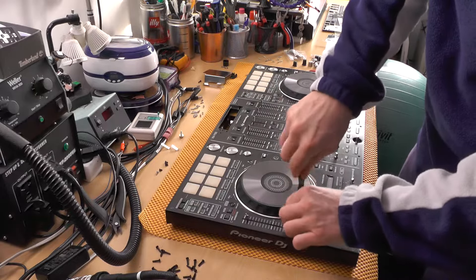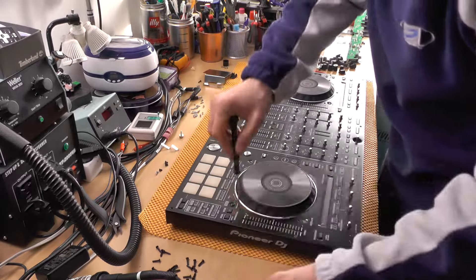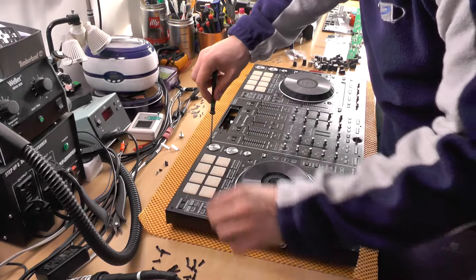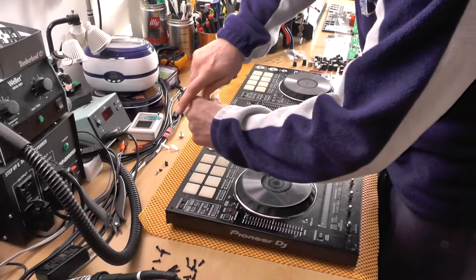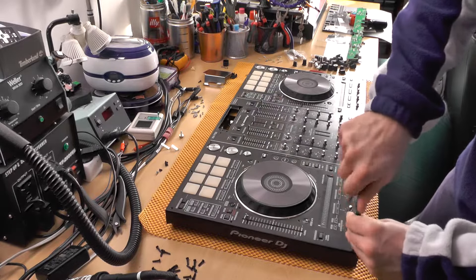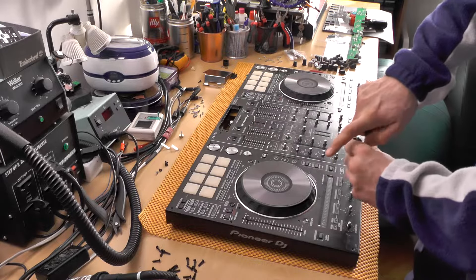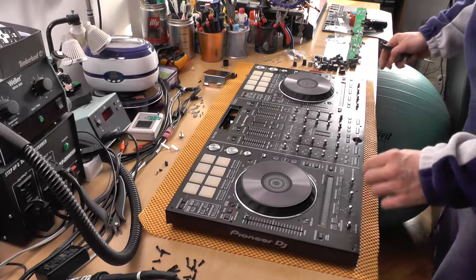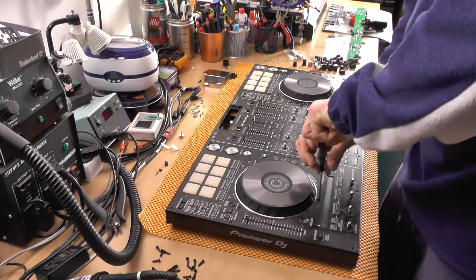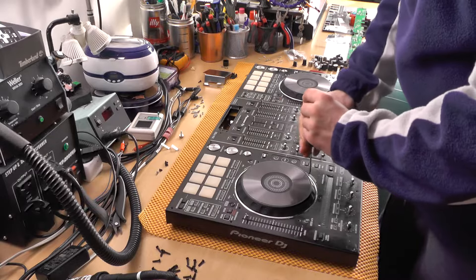There's like a ton of screws in here still. I think that this should solve our problem. If I'm not wrong — and I think I might not be — after we remove this thing, the fader board will be free.